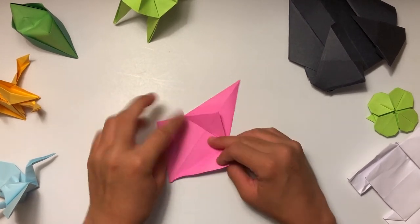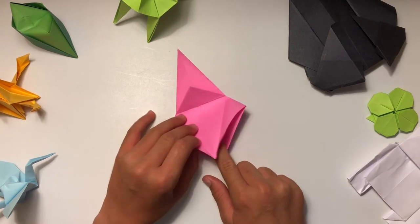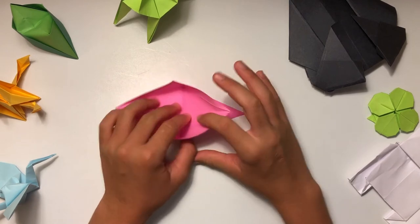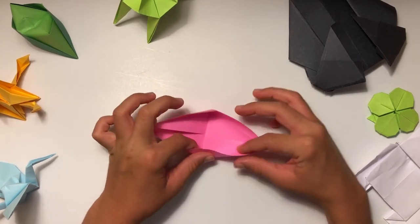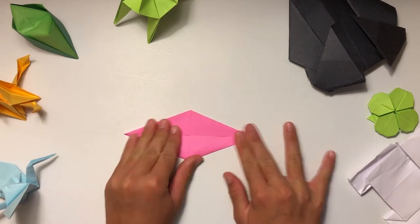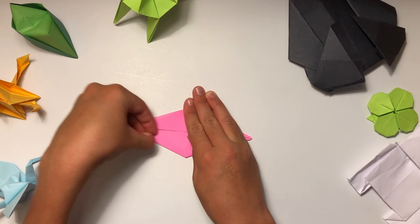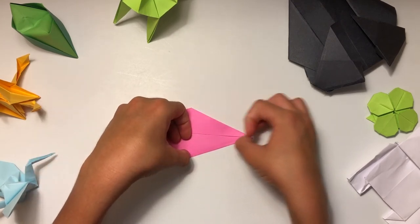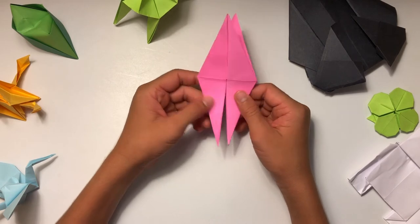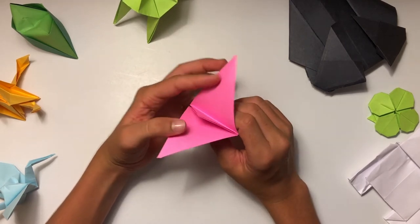Turn it over and do the same thing on this side: fold this down, then unfold those, poke your finger under here, find the right flap, hold your hand gently, pull this up — make sure not to rip the paper — and fold it down. These are going to make the head and tail later when you're making the crane, and these side parts are going to form the wings.